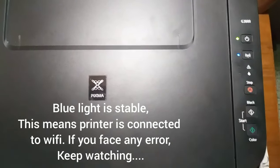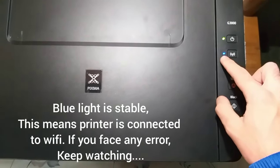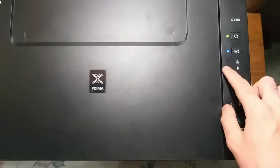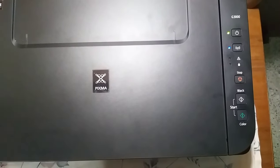You will see that the Wi-Fi light, which is the blue one, stops blinking and becomes stable. This means your printer is connected to Wi-Fi. If it shows a red or yellow light, I have attached a link in the description on how to fix that, so you can check that out. Thanks for watching!